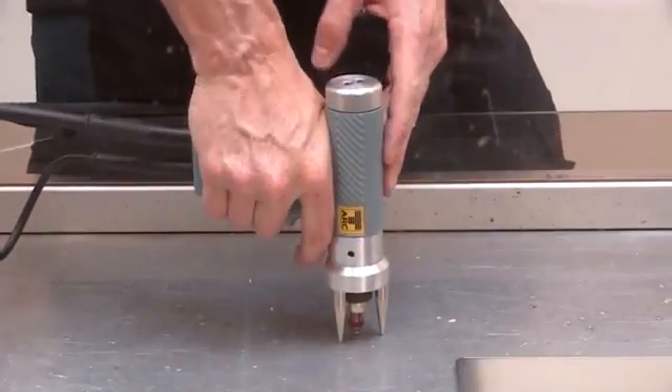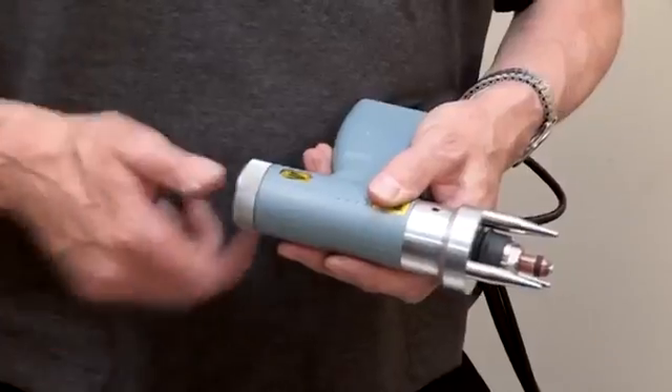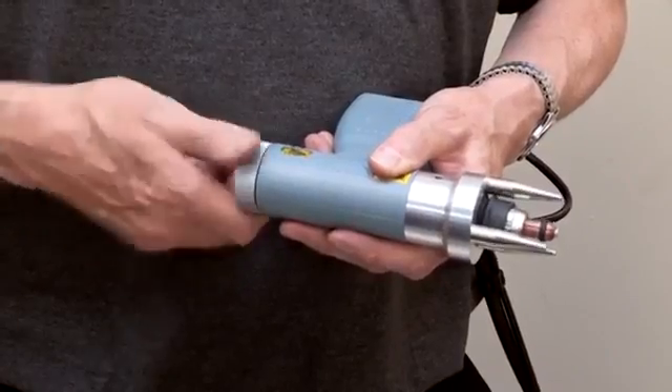Place the pistol into the welding position, pressing down firmly, then turn the adjuster clockwise until it starts to push the pistol away from the workpiece. This is the zero position.